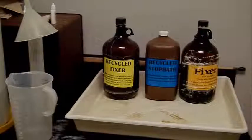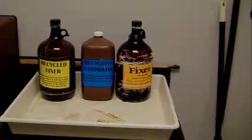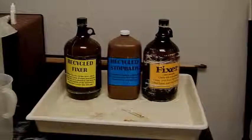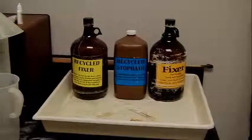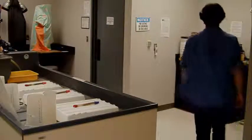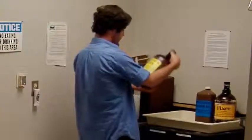In the continual process of recycling these chemicals, sometimes they become exhausted. For the fixer, you'll have to check it with HypoCheck, which is located on the shelf with the rest of the chemicals. The stop bath will change colors from yellow to purple when it is exhausted and no longer fit to use. Every time that you set up the photochemicals, though, you'll have to mix new developer. We'll cover this process in detail further on in the video.